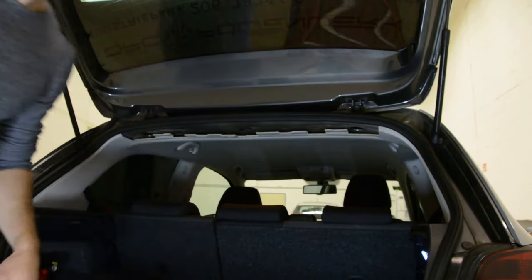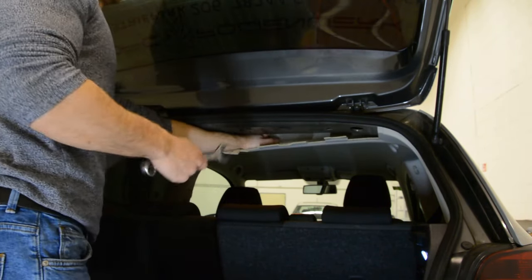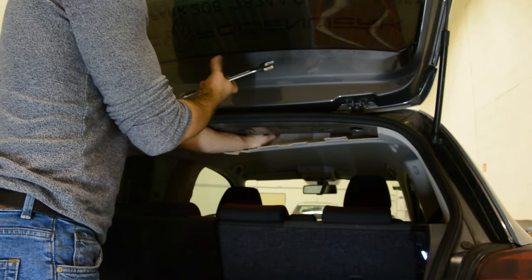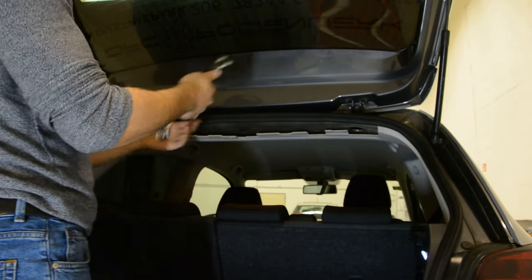Now, with the 22mm key, loosen the screw just a little bit, and after that, completely remove it with your hands. Usually it's not so tight.